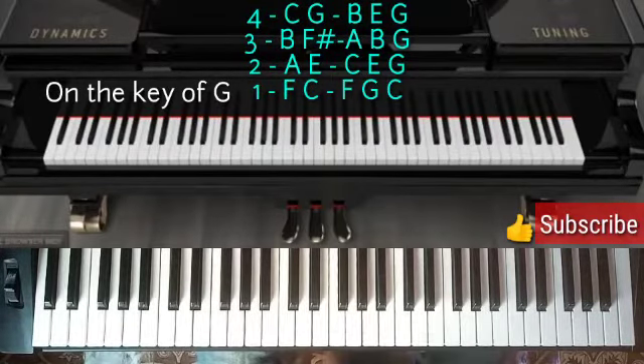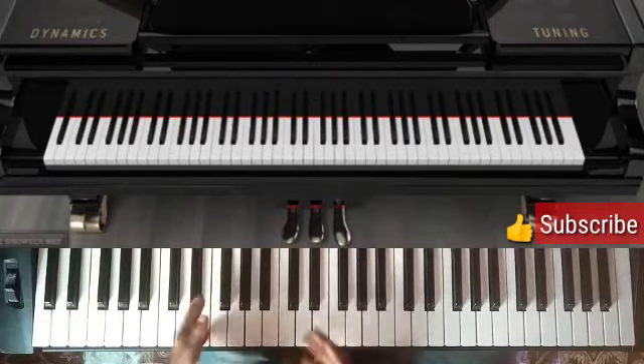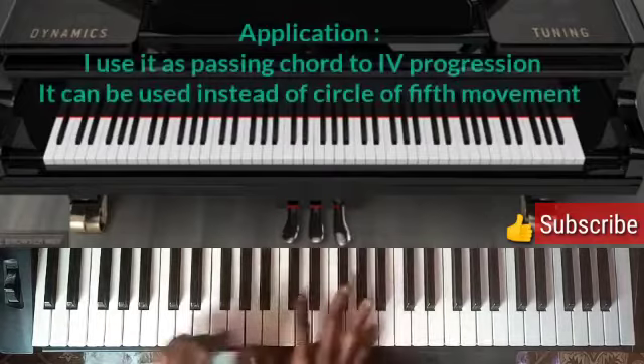So I'm going to be using the song "You Are Awesome In This Place" to apply this movement. So let's jump right into it — sing.